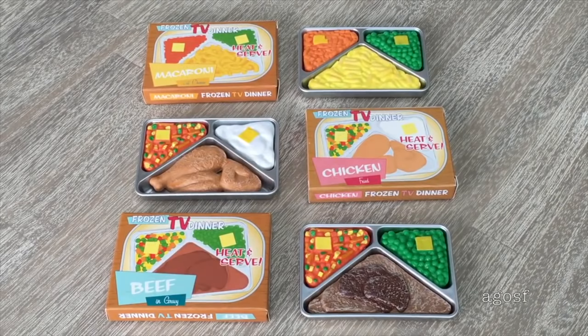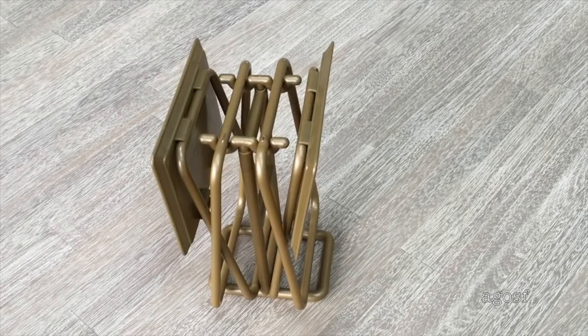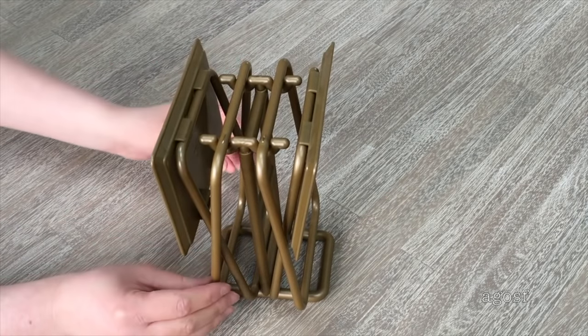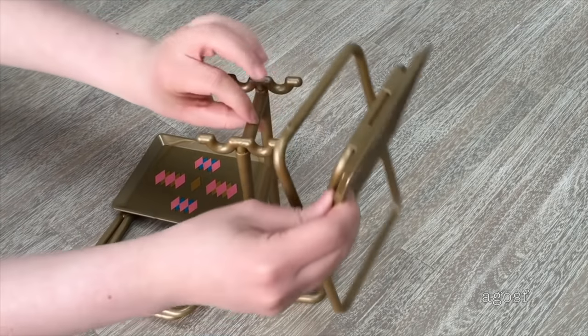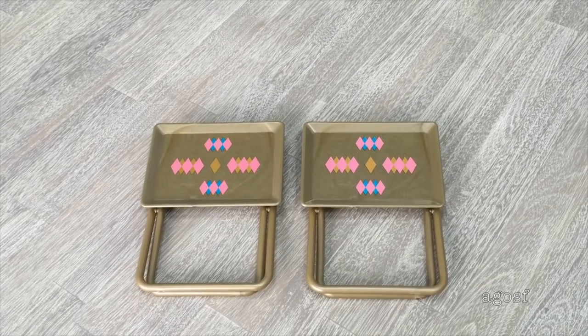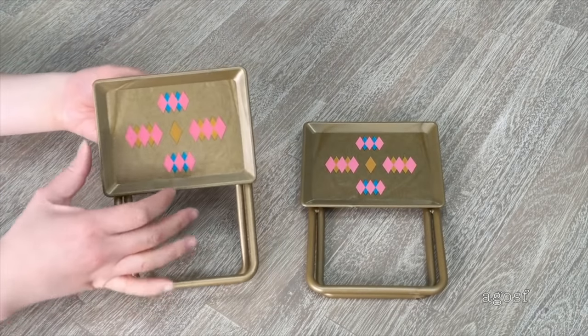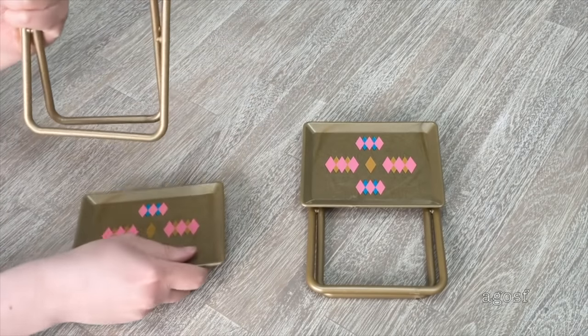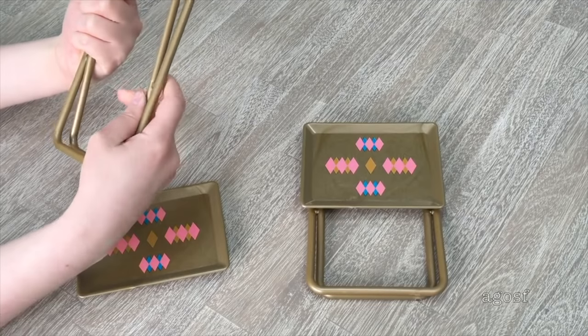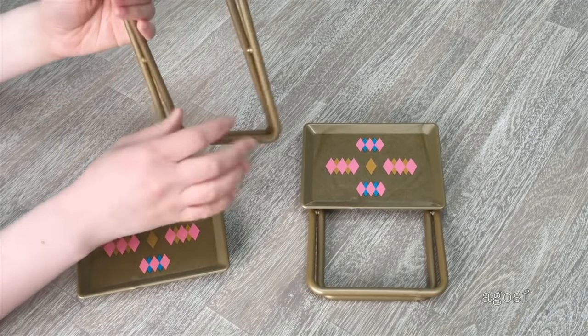There are a total of three frozen TV dinner sets: the top is macaroni and cheese, the middle is fried chicken, and the bottom is beef and gravy. There are also furniture items — a table stand and two small tables. The tables are removable from the stand, and you can completely remove the top part so it becomes a tray. The sections also connect together, or you can turn the tray into a table.